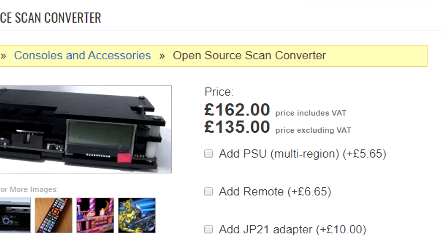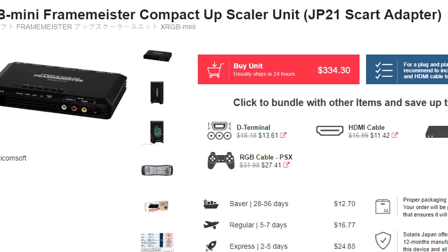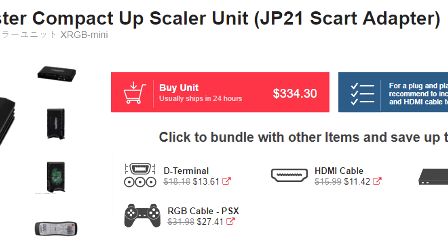Neither of these two options are what I would consider cheap. The OSSC is a little over $200 and the Framemeister is about $330 shipped. Well today, we'll take an early look at another possible option that is a little more friendly on your wallet.